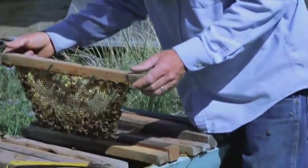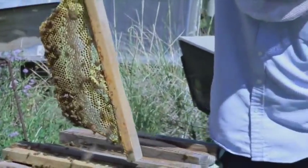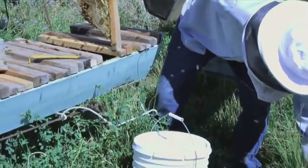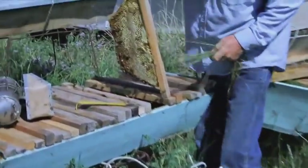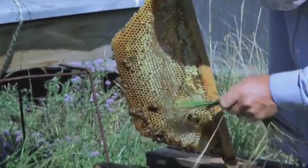To harvest it, I simply shake a lot of the bees off, but you can just grab a bit of vegetation — some soft grass or something — and brush the bees off.